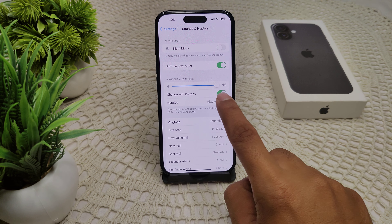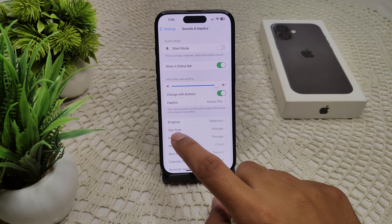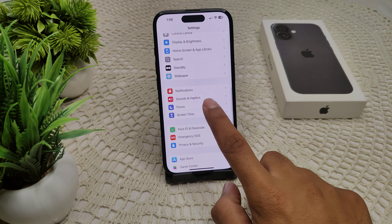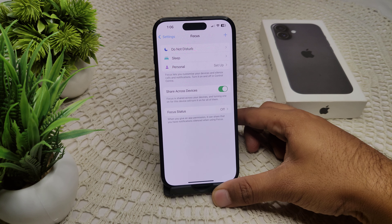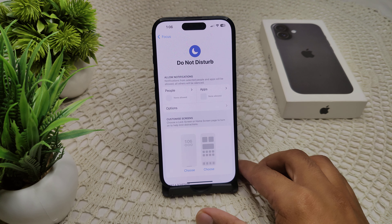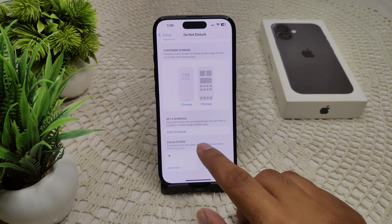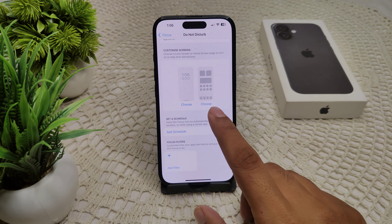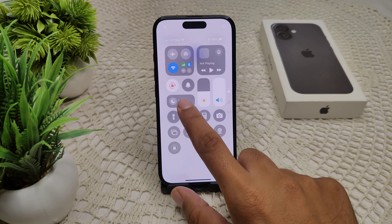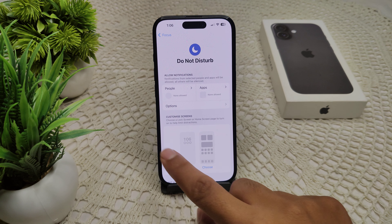Also make sure to enable 'Change with Buttons' option, and check that Do Not Disturb mode is not enabled on your device. To do this, go to Focus, then Do Not Disturb. If it is turned on, turn it off. You can also turn it off directly from the Focus menu.